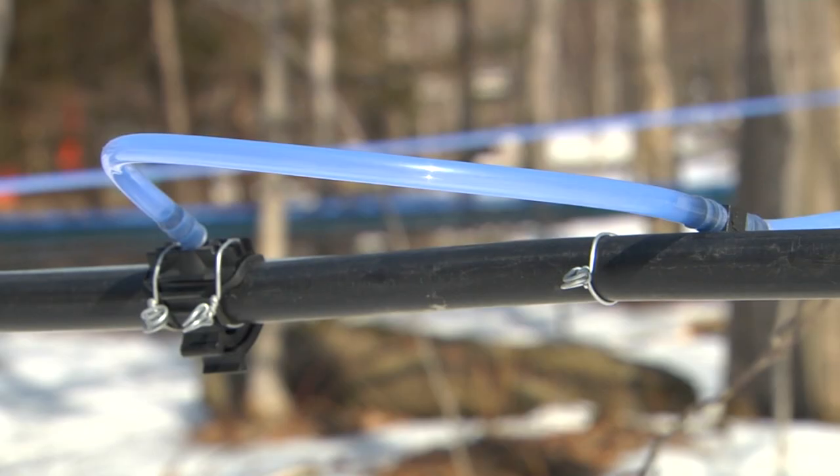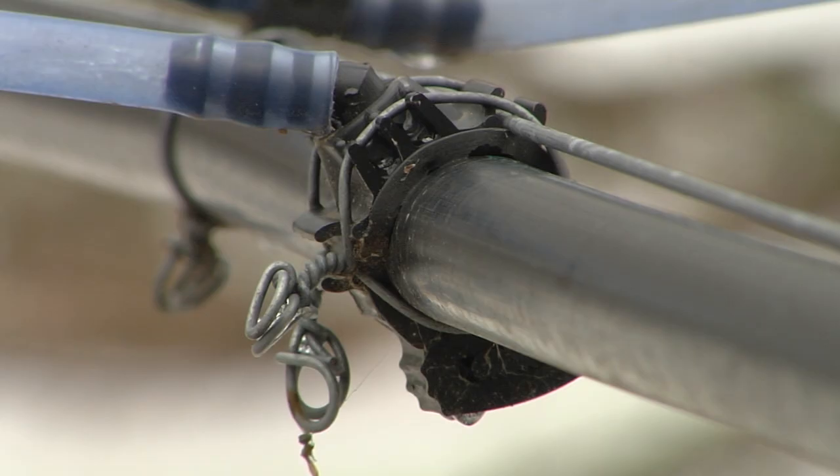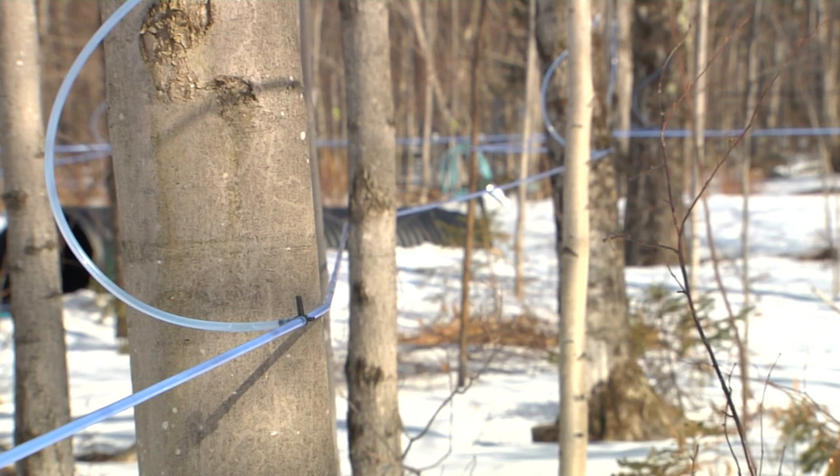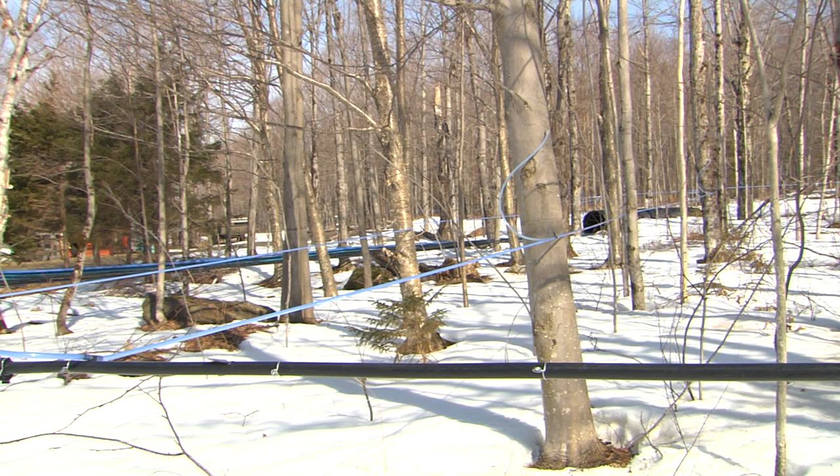The other end of the loop connects to a saddle or other type of main line entrance. Saddles are sized appropriately for the size of the main line they are installed on. The saddles, lateral lines, connectors, and drop line assemblies are referred to as the lateral line system.